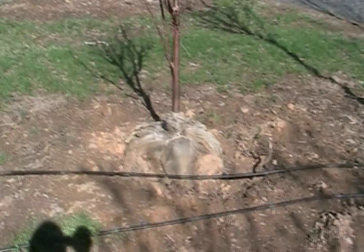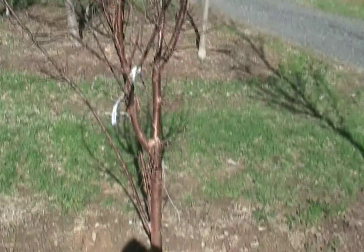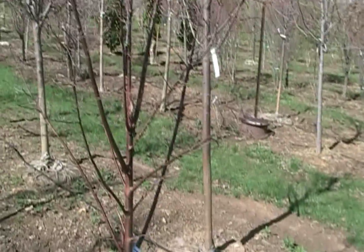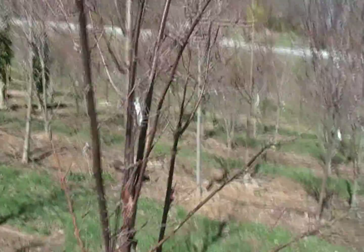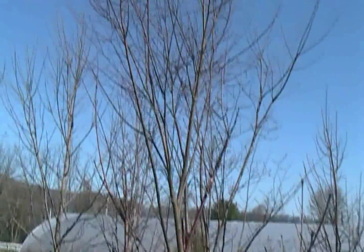Here we are at the nursery and we have the paperbark maple. This one here is more bushy and doesn't have much of a single stem, so we're going to pass on this one. Over here we have the same variety with a little bit more single stem framework. There are three trees to choose from of this variety that the client wants, and this one here has a good framework. It's a slow-growing compact tree.